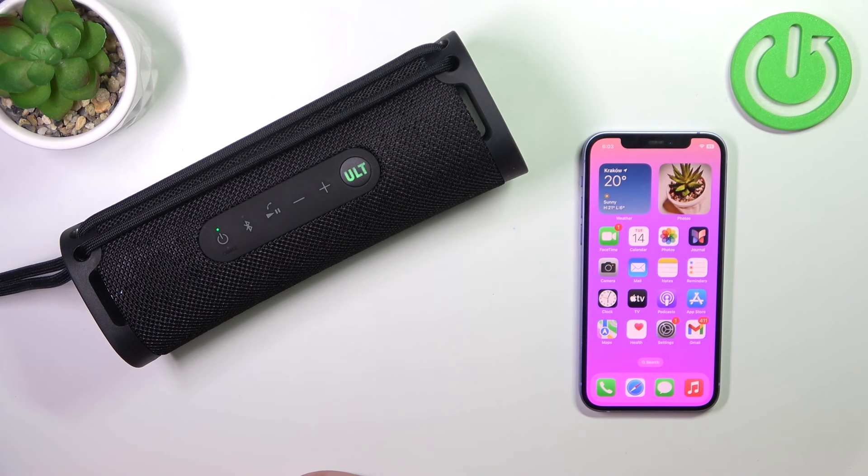Hello, in front of me I've got a Sony SRS speaker. In this video I'll show you how to change the Bluetooth connection quality.